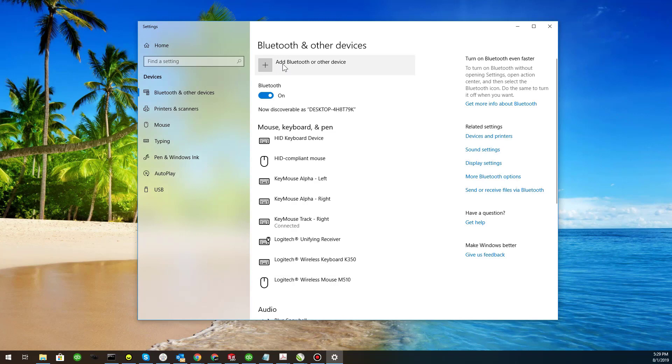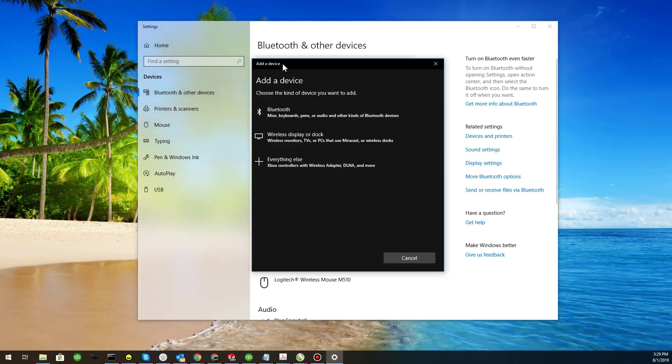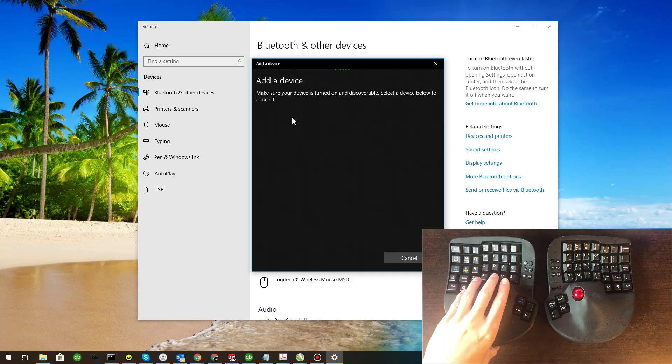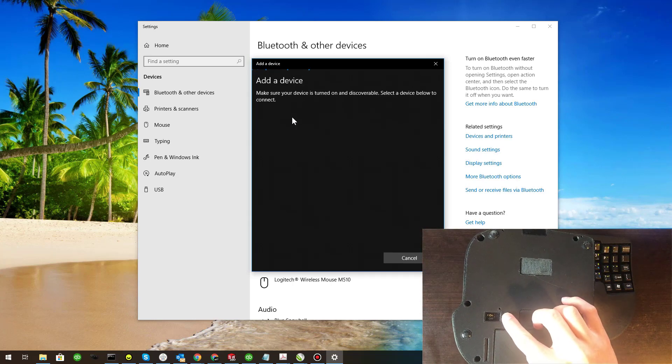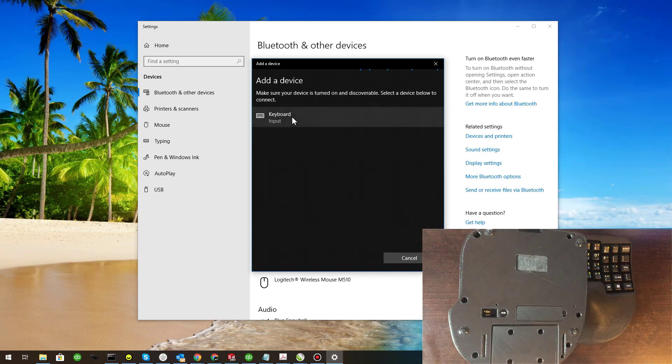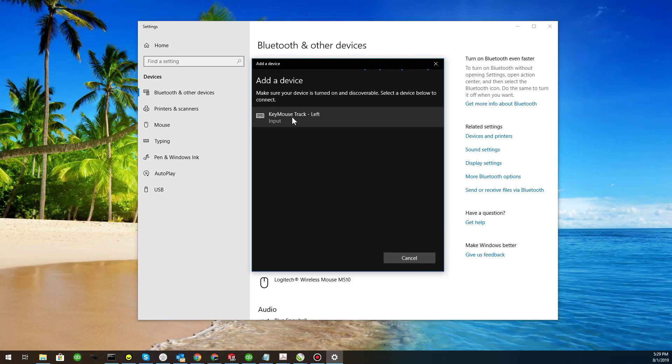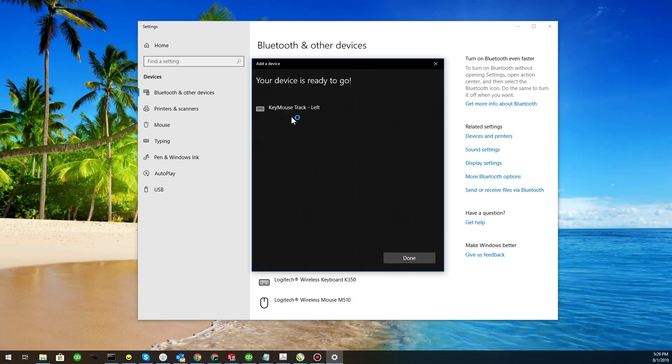Now, we're going to add the left hand. We'll click Add Bluetooth device, then Bluetooth. Then, we'll press the Pair button on the left hand. Once it populates on the list, all you have to do is click it. Once it's complete, just click Done.